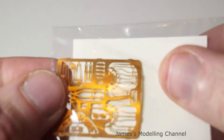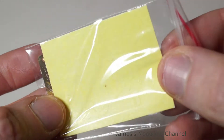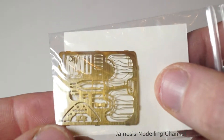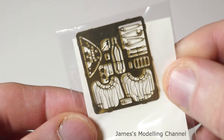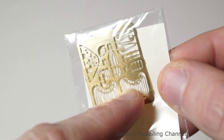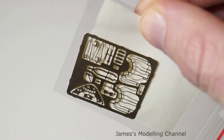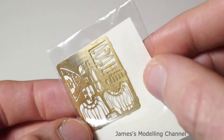Then the photo etch — there are masks that have been pre-cut, and you also get the wheel masks as well. On the photo etch there's some engine detail, the seat belts, an instrument panel surround, and some gearing and bolts, I'm guessing for the landing gear.